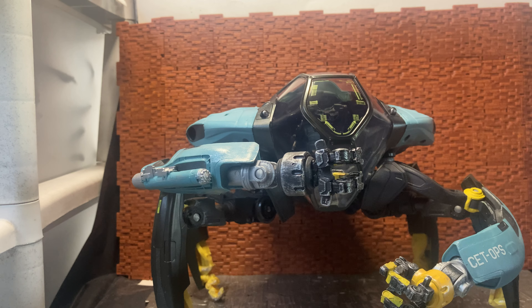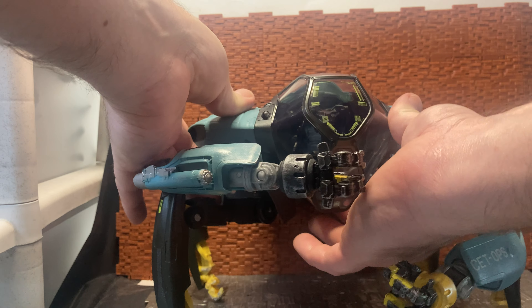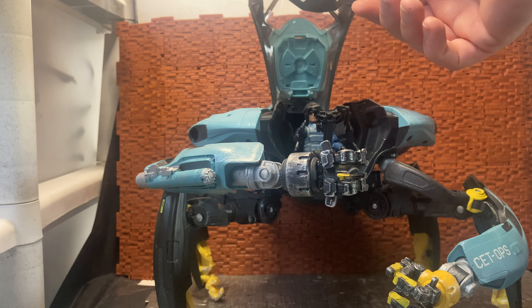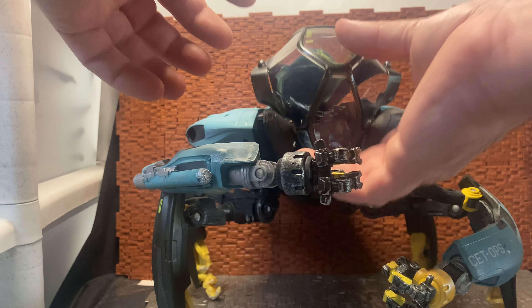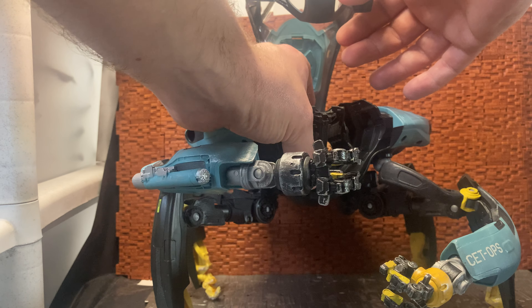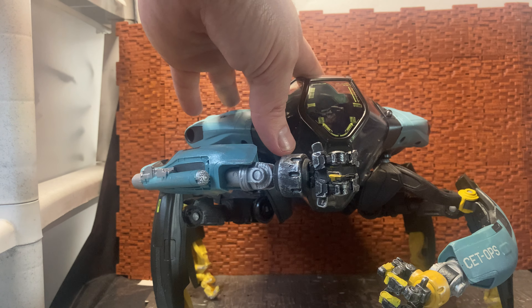Here is the thing itself once you get it out of the packaging. I have it in crab mode — there are a lot of moving little parts on it, and I have a figure placed in it. The figure doesn't come with it, but I put one in to demonstrate what fits. I used a Mattel Jurassic World pilot figure from the helicopter set with the Pteranodon, and he fits quite nicely and clicks into place.